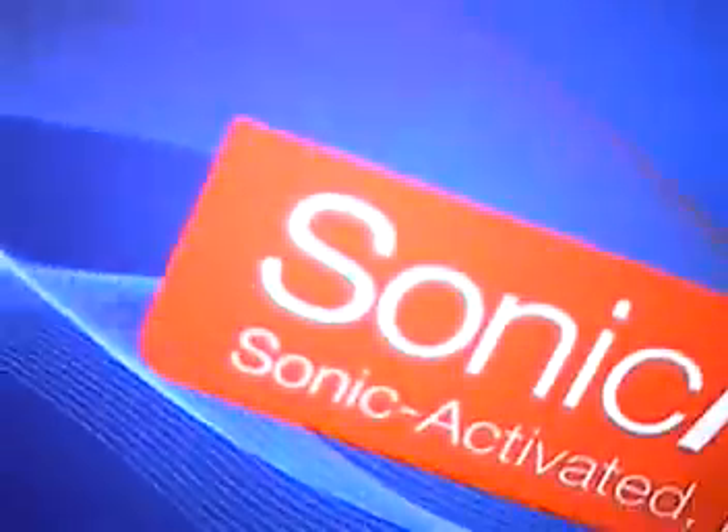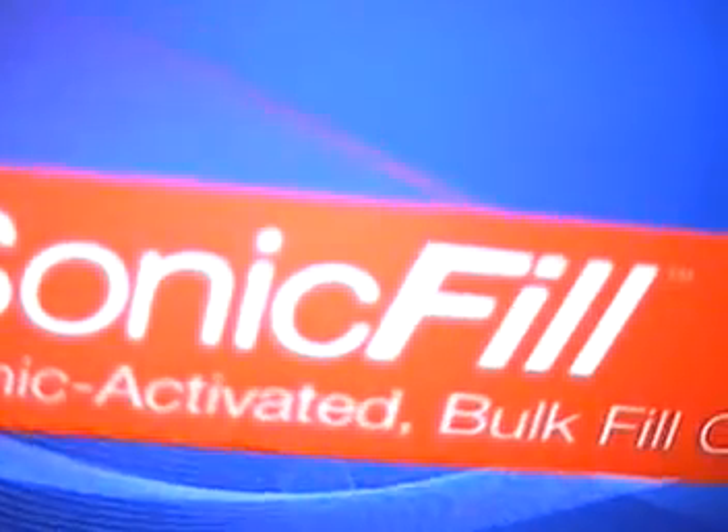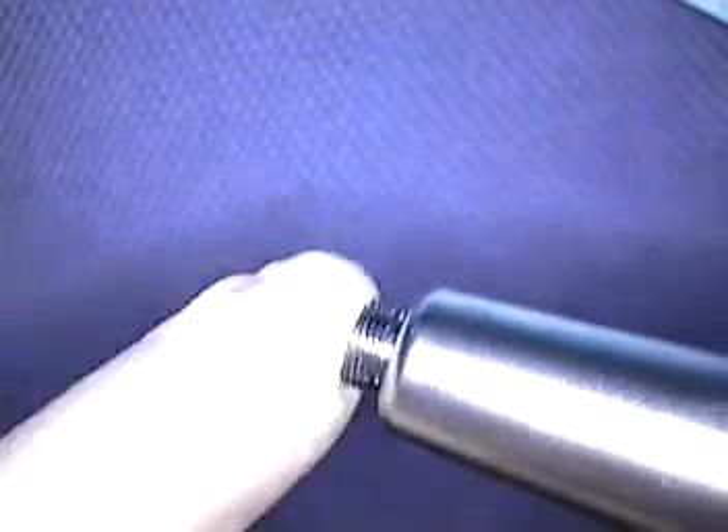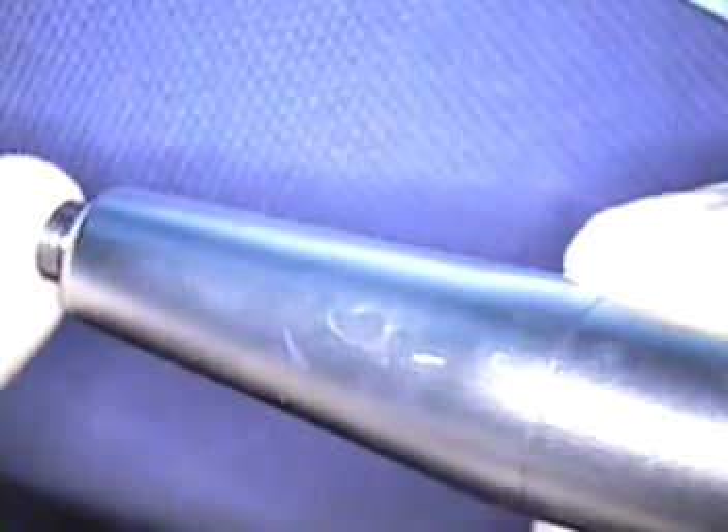Just to show you real quick what we're going to be using today — our newest technology is called SonicFill. It's a Sonic Activated Bulk Fill composite by the Kerr Corporation. This new technology works off a vibration to soften the material, and the CAVO Corporation has joined in together. We have a handpiece manufactured for Kerr, and we're going to put the small tip on the end of this machine.